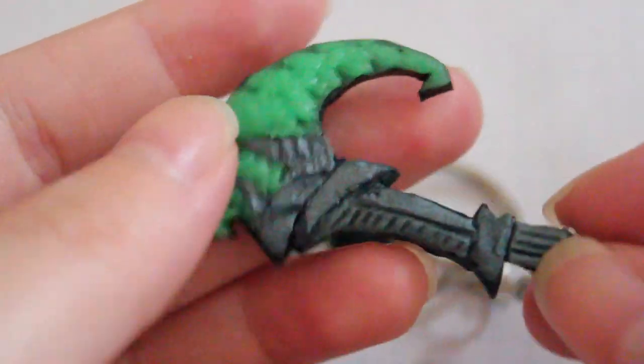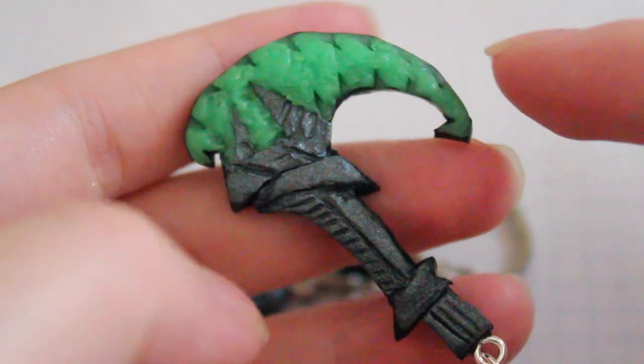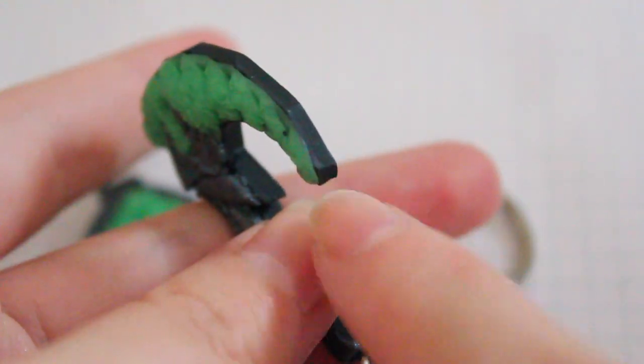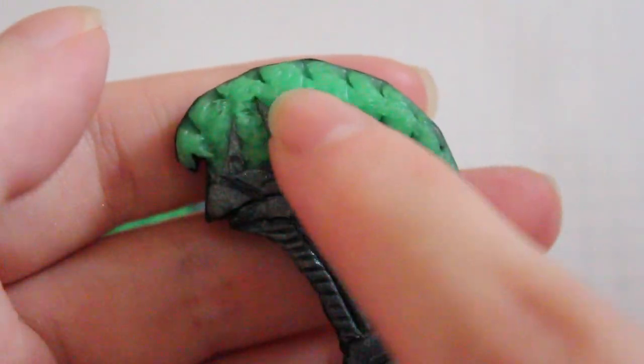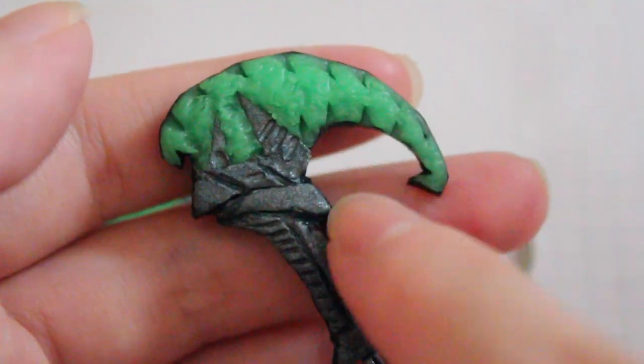And I backed it on some black clay, just so it was easier to position everything. I love backing things now — I think it's my new favorite thing to do. Definitely backing it with black clay made it a little more durable. So I was able to make this little point here, and I used my blade to make some indents.